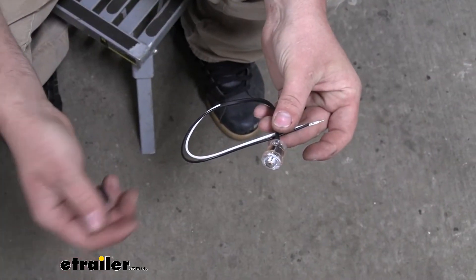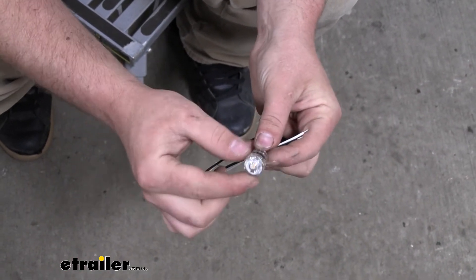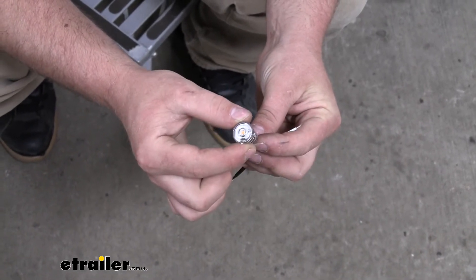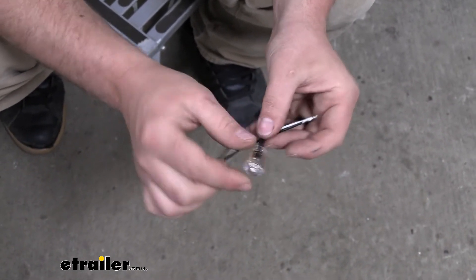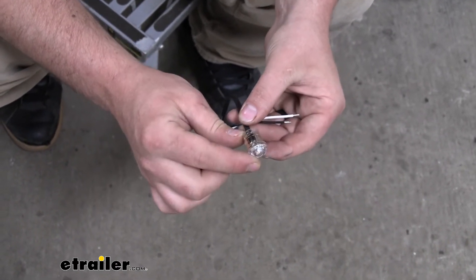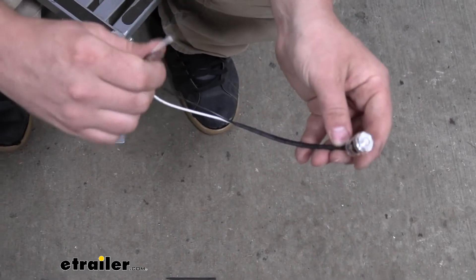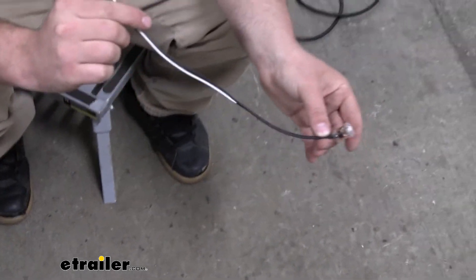Just to make sure this will work with your setup, I'll give you a few measurements. The diameter of the light is going to be three-quarters of an inch. The length, or depth, is going to be 15-16ths of an inch. And the length of the wire is going to be 14 inches long.